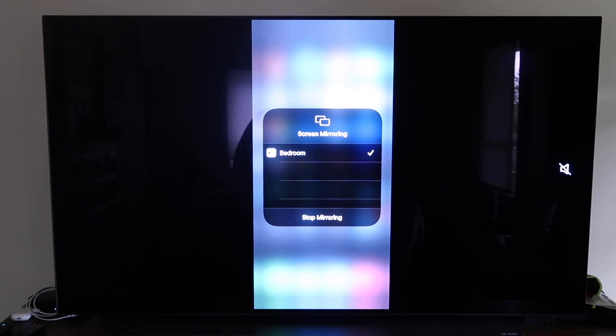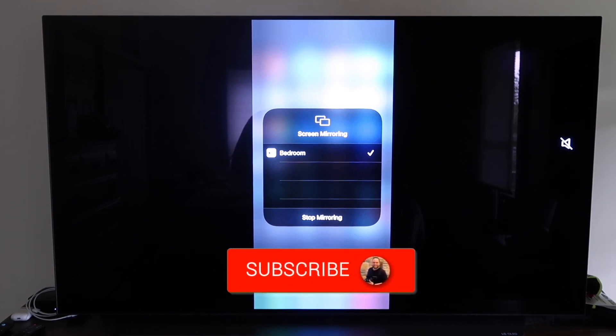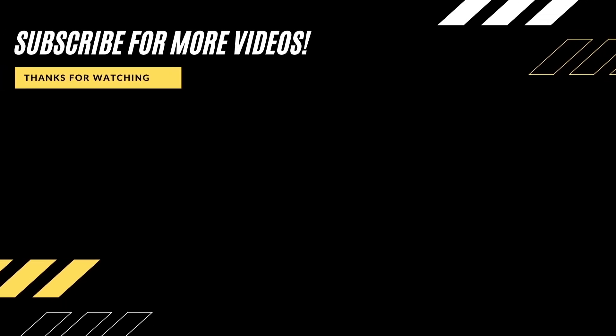So those are all the different methods on how to mirror your iPhone to your TV using AirPlay. Hopefully this video was helpful — if it was, go ahead and click a thumbs up. Subscribe to my channel; I make tech videos all the time and I'd love to have you back in the next one. Take care.